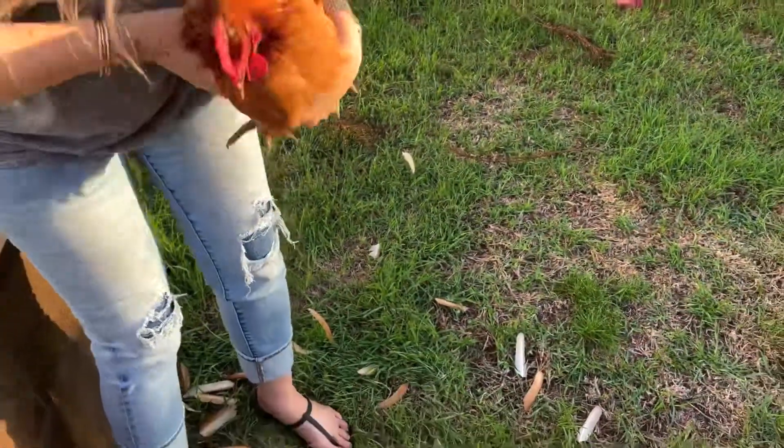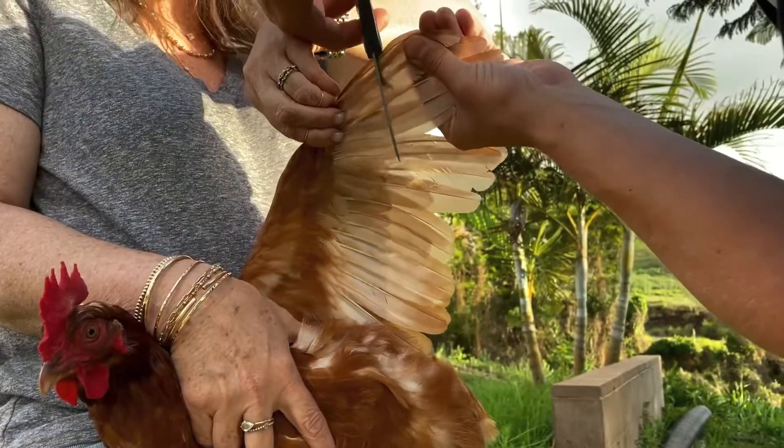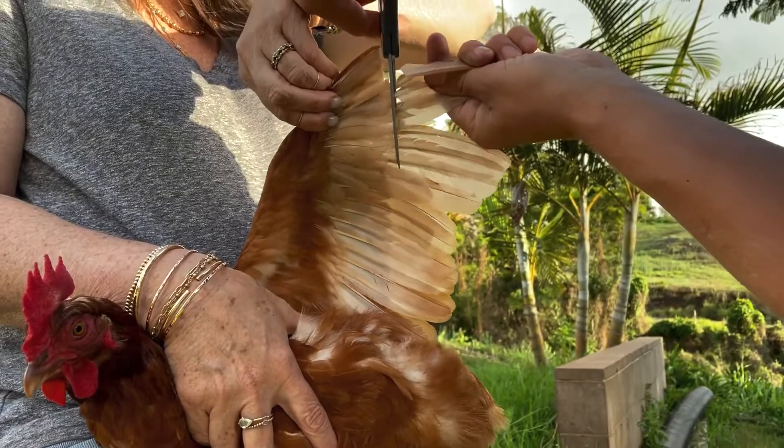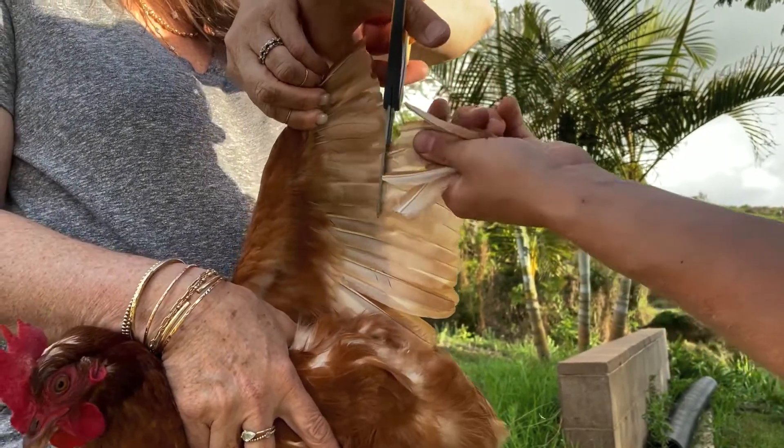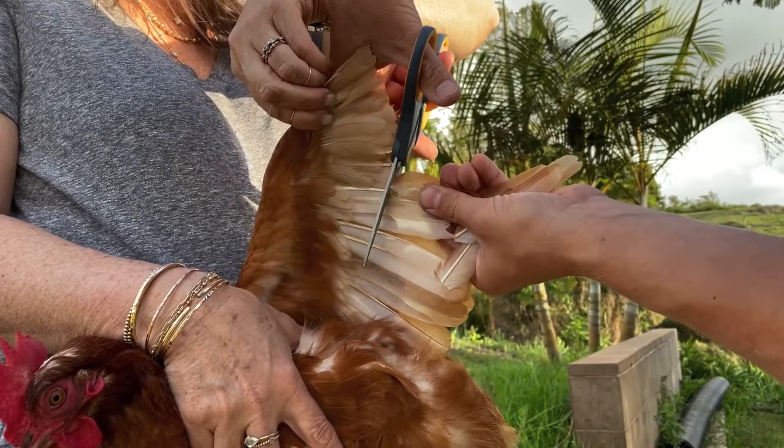It is painless to the chickens, they don't feel anything. One, two, three, four, five, six, seven, eight, nine, and ten.